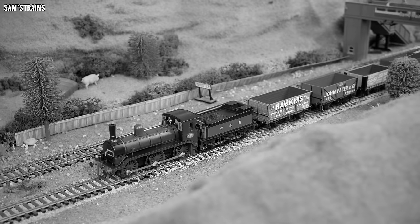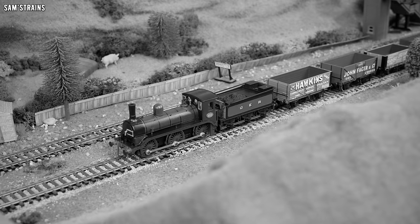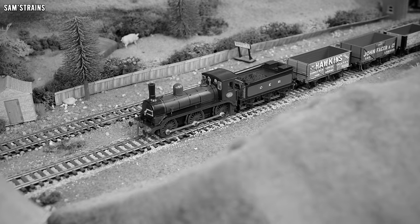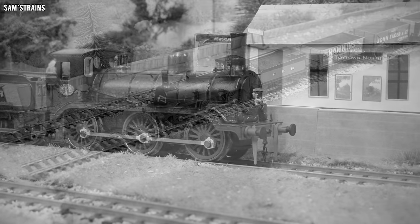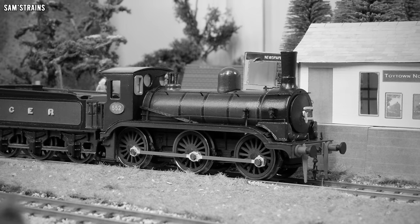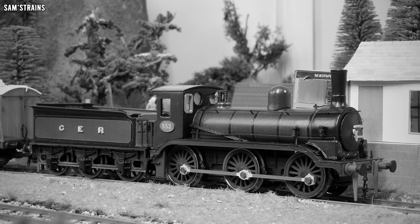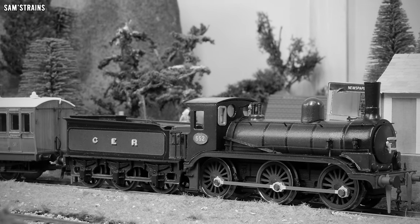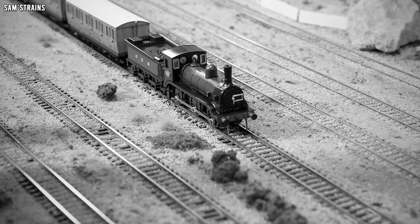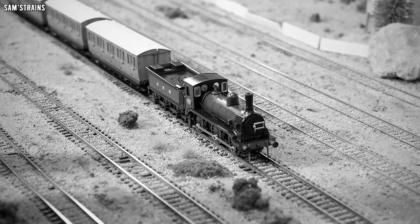First, a little bit of background on the real locomotive. The Great Eastern 552 class was introduced in 1882 for general goods work. The first to be built was number 552 and they weighed in at 36 tons each. Ten of them were built in total by Kitson and Company. They were notable for their raised footplate which exposed the wheels almost completely, which differed from other similar later designs such as the Y14 or the J15.